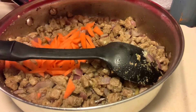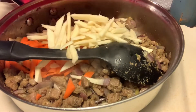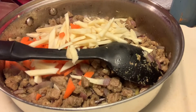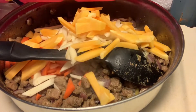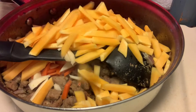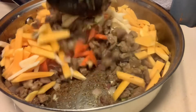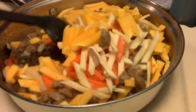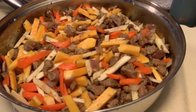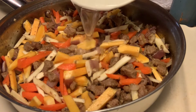Now we add the carrots and our butternut squash. This is a butternut squash. And we are going to add a couple of water.